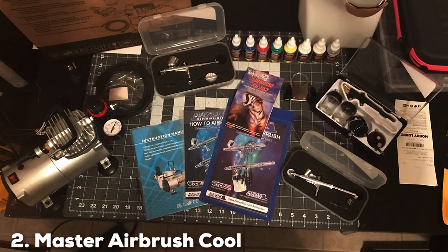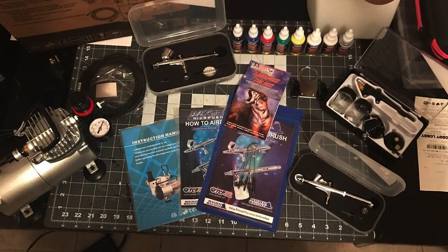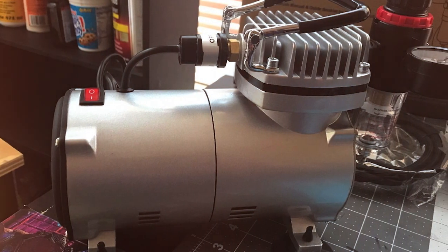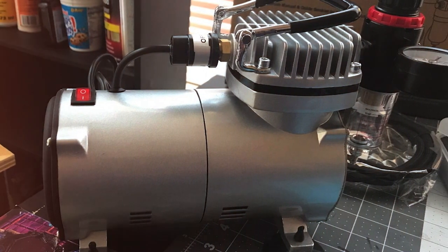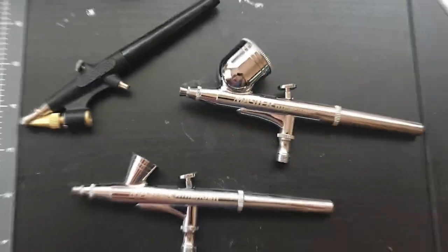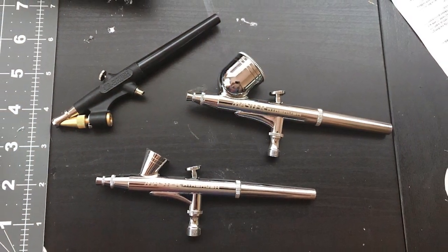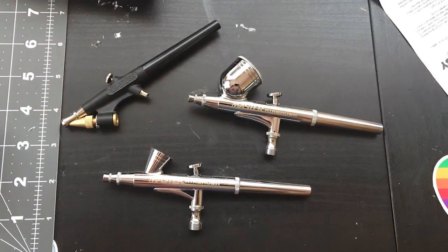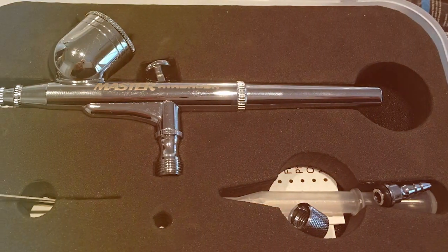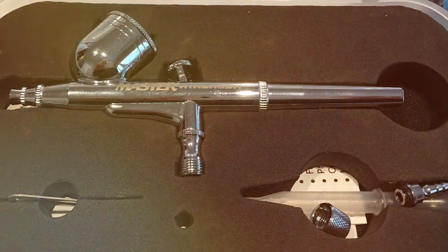At number 2 we have the Master Airbrush Cool 102 Dual Fan Compressor Kit with 6 acrylic paints. The Master Airbrush Cool 102 is an artist's delight, designed for those eager to dive into the world of airbrushing with minimal setup. The cornerstone of this kit is its high-performance dual fan compressor, which stands out for its ability to prevent overheating and ensure a smooth and uninterrupted workflow. Included in this kit are six vibrant, high-quality acrylic paints, each chosen for its excellent flow and coverage properties.